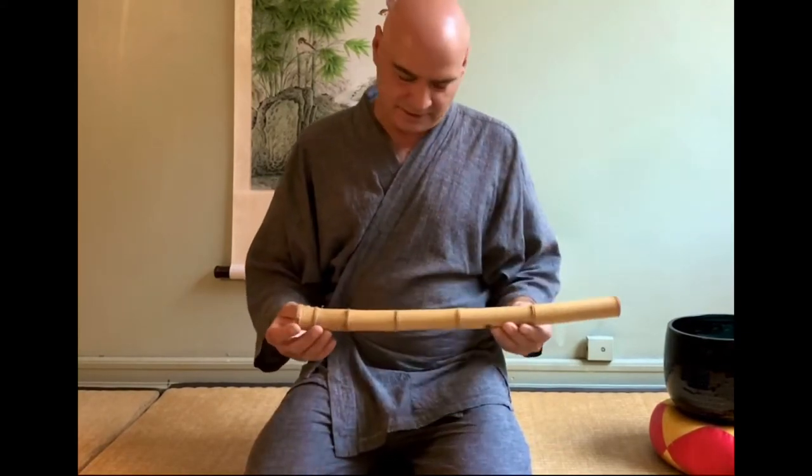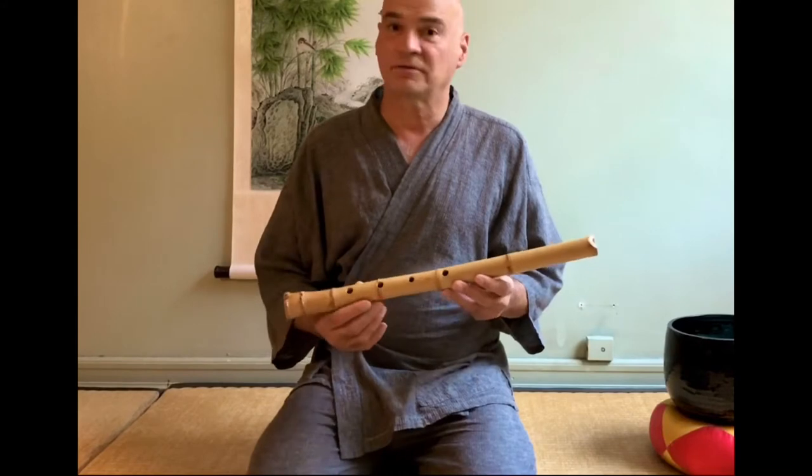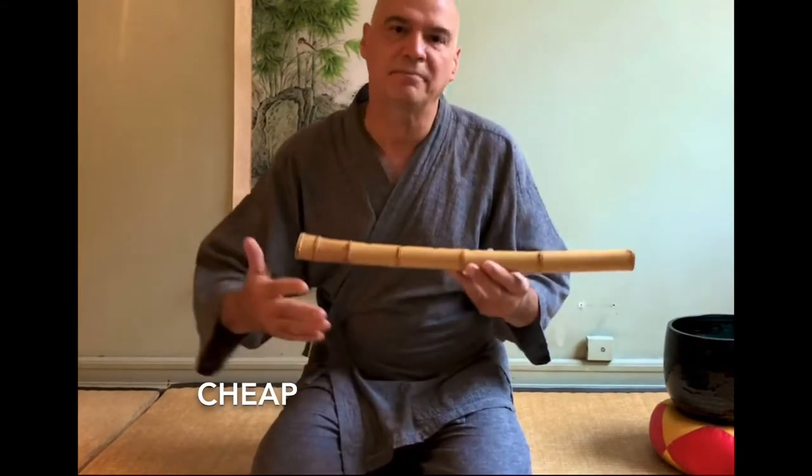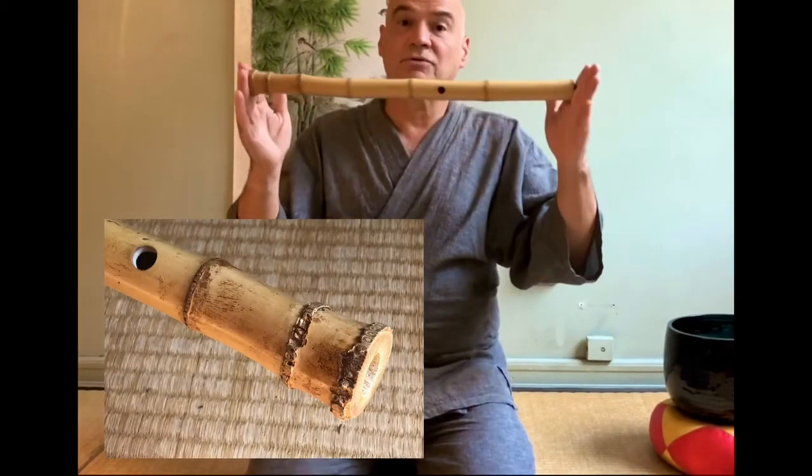Here's a shakuhachi that's not very refined. It's very cheap. A friend of mine made it — he was learning how to make them. He was practicing, finding trees, cutting them, putting the holes in the right spots to a D.